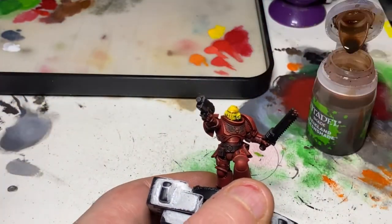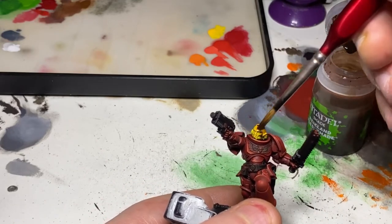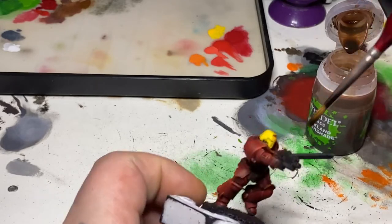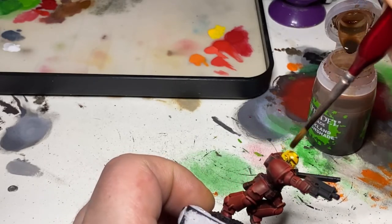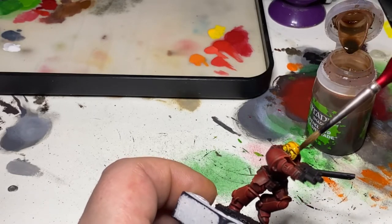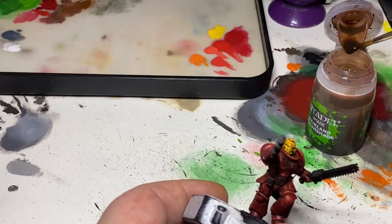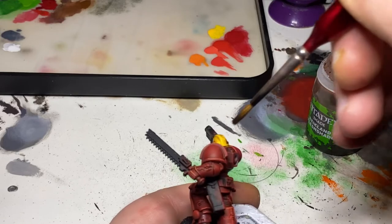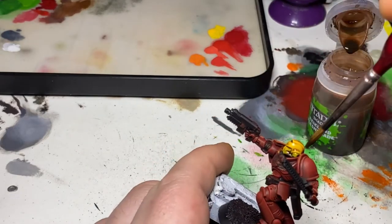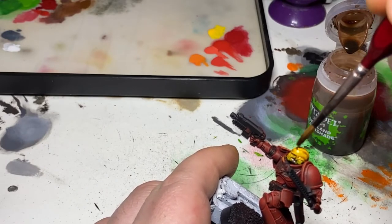Once I've got a good coat of yellow on there and it's nice and opaque, I'm now taking some Reikland Fleshshade and, in very much the same way I did with the red armour, I am applying this all over the helmet, letting it sit into those recesses and pitted areas and just staining the yellow of the helmet on those wider, flatter areas. I'll set this aside again for about 10 to 15 minutes to let it dry, and then we can come back and add some highlights.